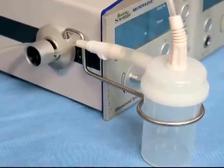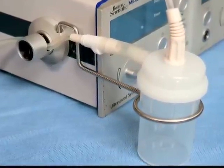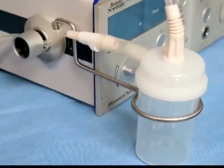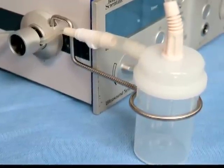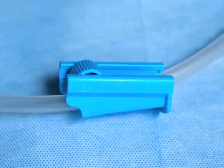The stone catcher is sold in boxes of five and is designed to capture stone fragments for analysis. Its high-pressure tubing is designed to work in conjunction with the console to provide optimal suction control. The blue roller clamp enables OR staff to provide additional suction control as needed during the procedure.